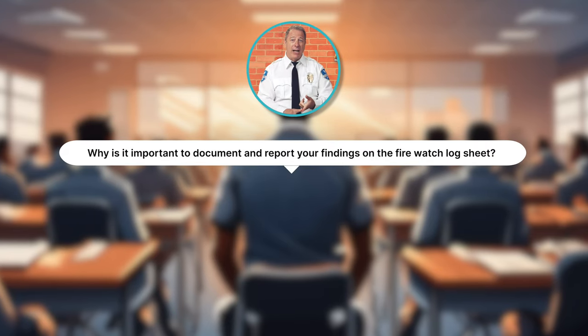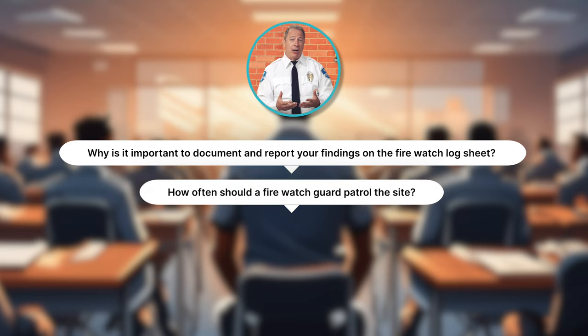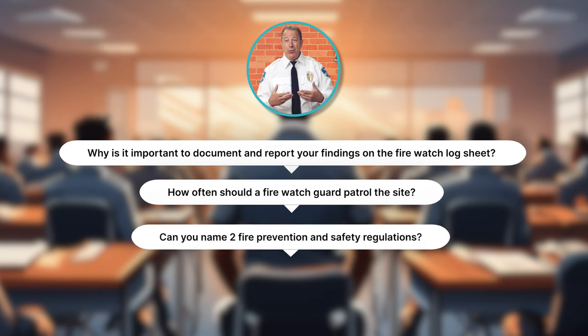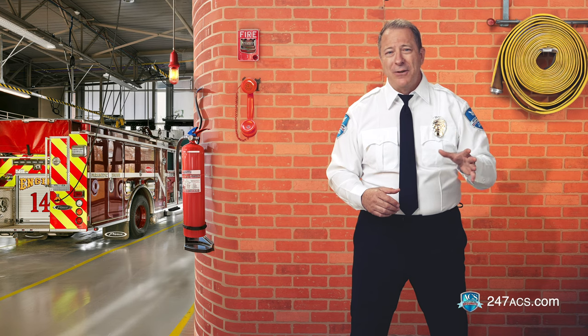This concludes Module 3. Have you taken detailed notes? Let's ask a few questions — see if you can answer them. Why is it important to document and report your findings on the FireWatch log sheet? How often should a FireWatch guard patrol the site? Can you name two fire prevention and safety regulations? What are the advantages of using photos with your electronic fire log? If you don't know the answers, just go back and review Module 3. Take good notes so that you have them handy for the final quiz.